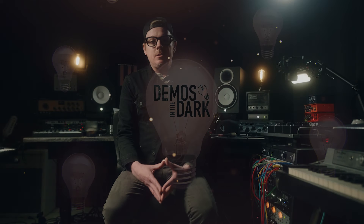Hi, hello internet friends. I'm Ryan. This is Demos in the Dark. Sit back, relax. We're gonna do something a little bit different than what we typically do here.